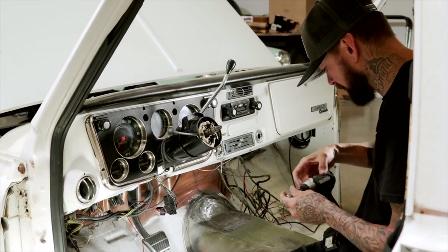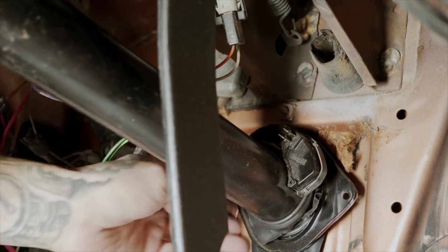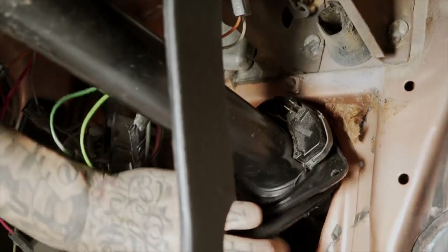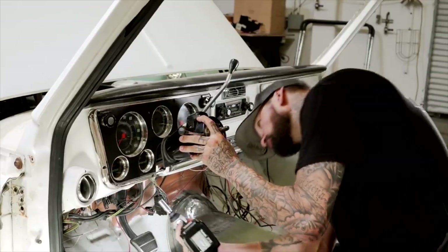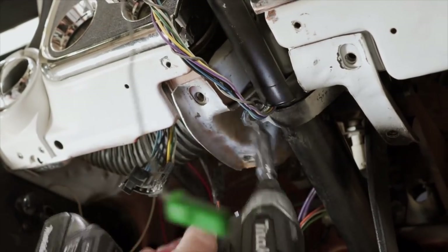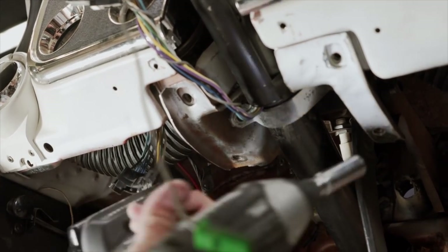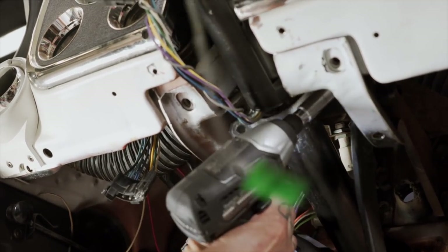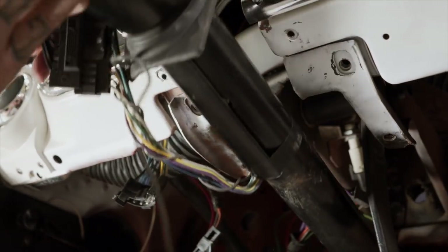From the underside, we do have that clasp that needs to come off, but first we need to unplug all the wiring, such as this neutral safety switch here, and pull back some of the rubber. There's like a rubber seal that seals up the firewall from the outside elements. And then we just pull off that clasp that holds the steering column in place. It's kind of nice to have a buddy help you hold the column from the inside, and then you can rip around to the outside and take off one last pin.